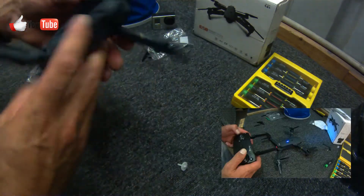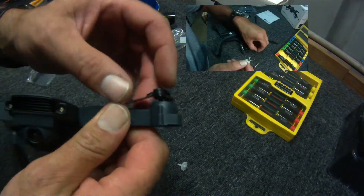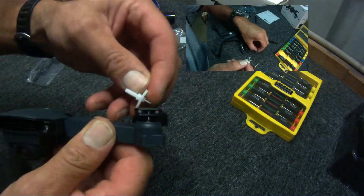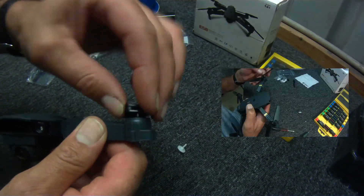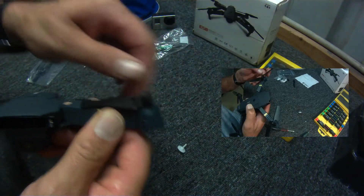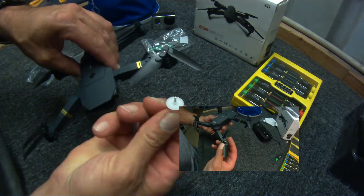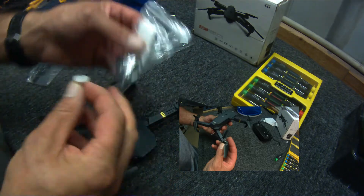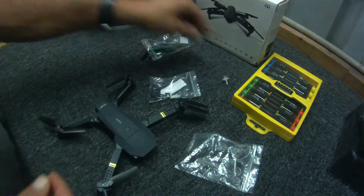Here we are. We have a problem similar to this one here where your prop shaft is broken. It's plastic. It looks a bit like that - it won't fly. Stay tuned because I'm going to repair it, and a few other repairs along the way.